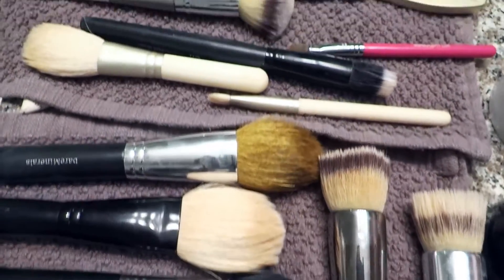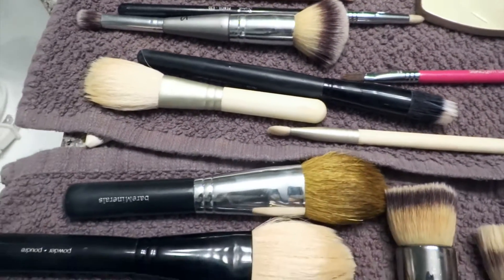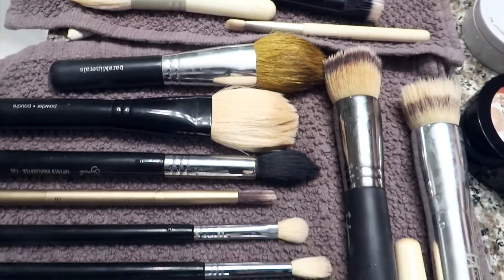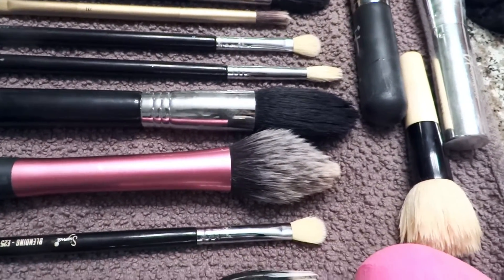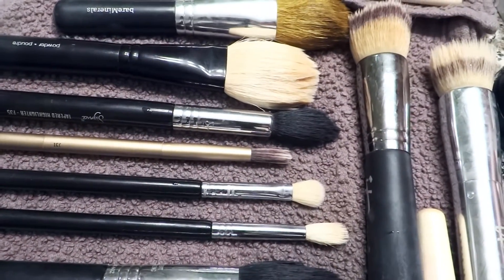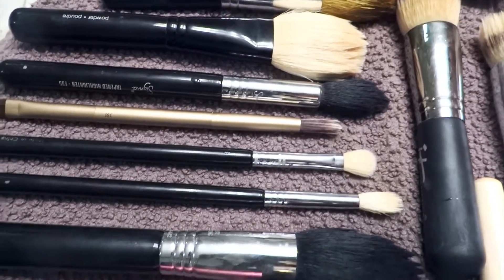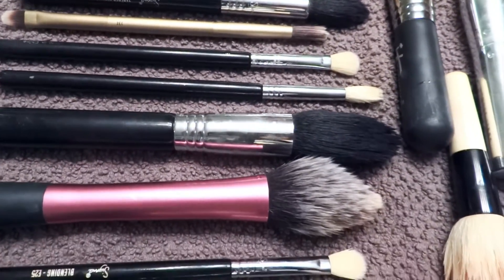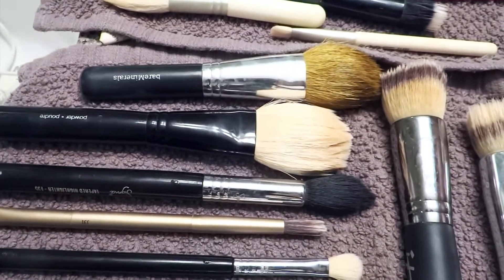I absolutely recommend these, and I hope that this video was helpful to you guys showing you how to use these solid cleansers to clean your makeup brushes. Alright everybody, I hope you have a great day. Thank you so much for tuning in. If you haven't already, please subscribe and let me know in the comments below what you want to see next. Take care. See you in my next video. Bye!